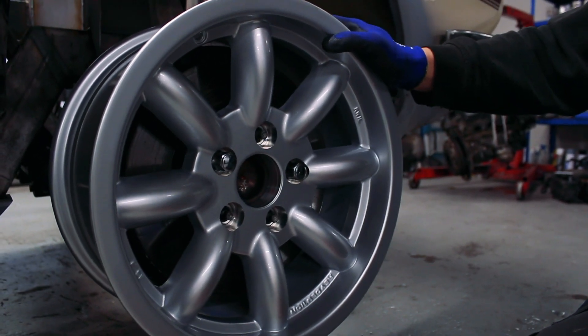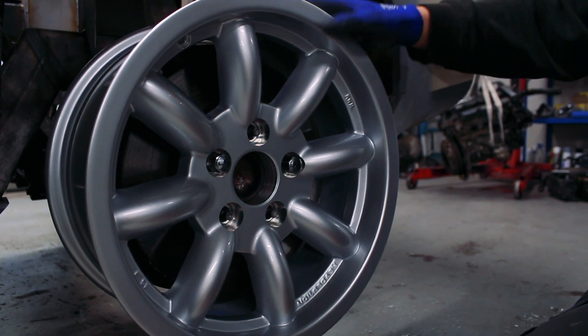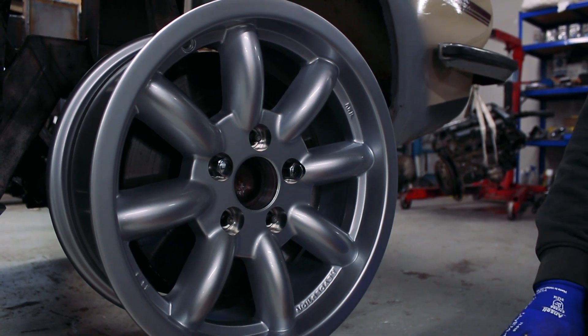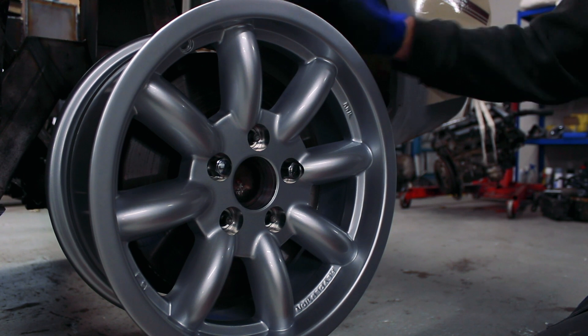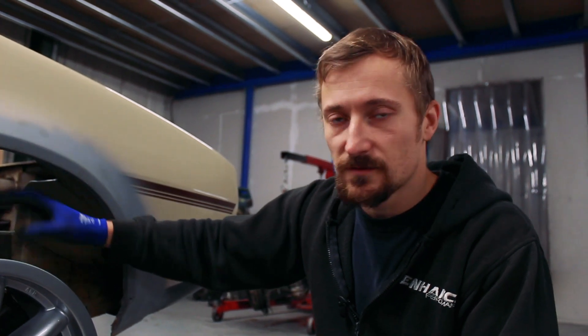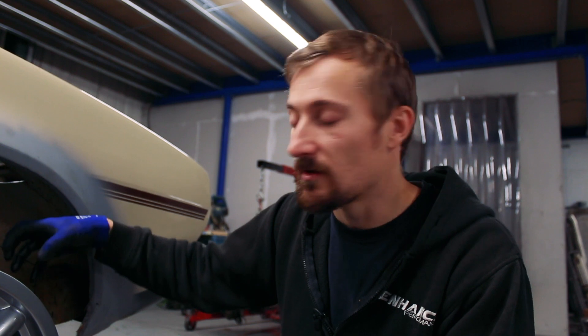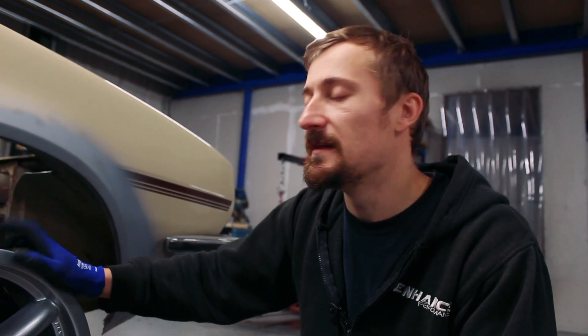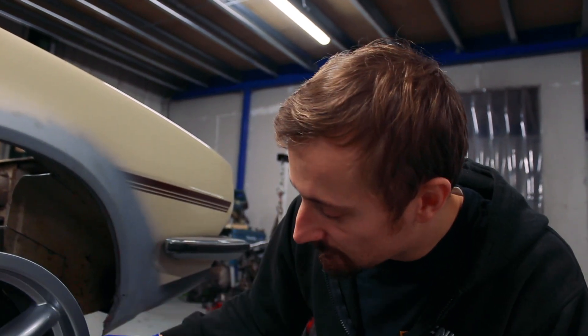Worst case scenario I'll need aftermarket calipers and potentially a smaller disc. I might be able to get a disc off a different car like a Ford Mondeo with the same PCD and disc offset, and possibly even a Ford Mondeo caliper. The S-Type front suspension doesn't relate to the Mondeo like the X-Type does, but the braking system is very similar in how it bolts onto the hub knuckle. So I've still got options - I was aware the front wheels might not fit over the caliper.